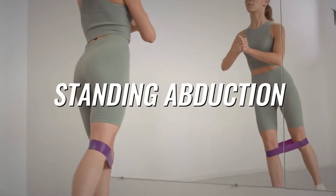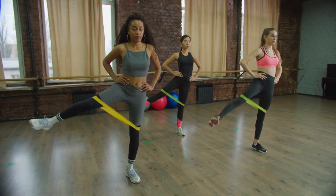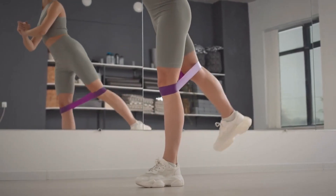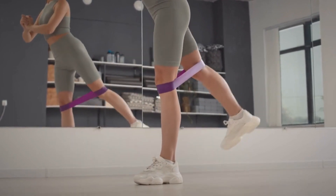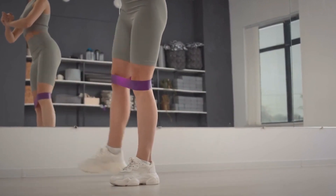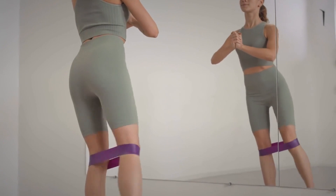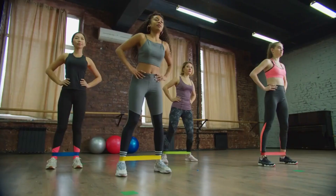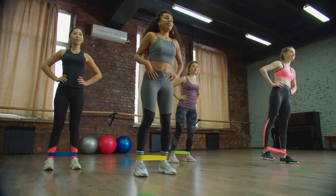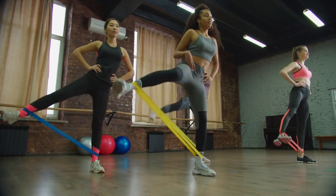Number 4: Standing abduction. Wrap a loop band around your legs at ankle height. Lift your working leg, slowly bringing your foot out to the side. Keep your foot pointed forward and lead with your heel to engage your glutes. If you feel wobbly, grab a support like the wall or the back of a chair. Lower back down to the starting position and repeat for 12 to 15 reps before switching sides.